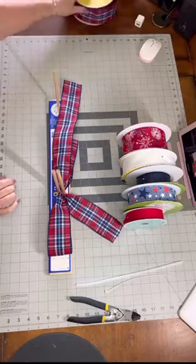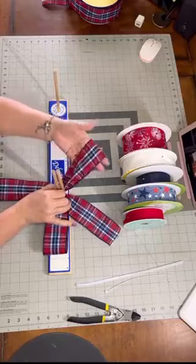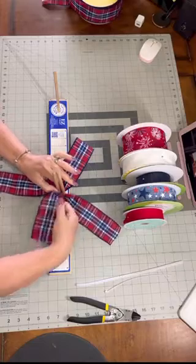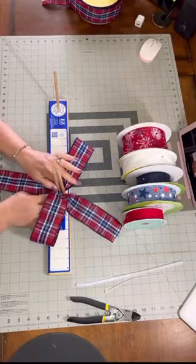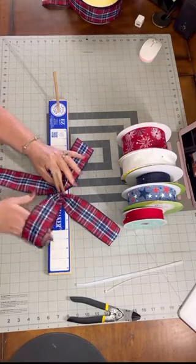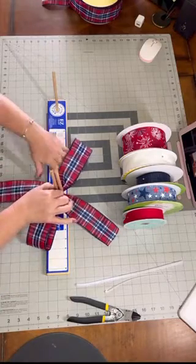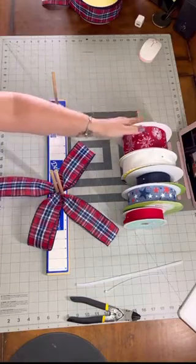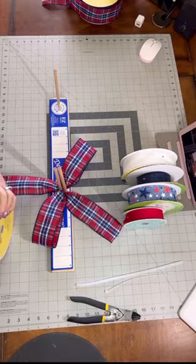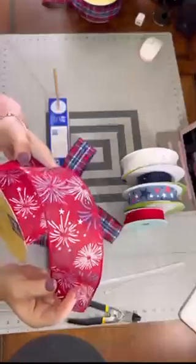I love my self-healing mat — not just because I can cut on it, but because it gives you that extra ruler. Now I just go and make sure I flatten right here at the base, and bring it on over to try to smooth it and not have too much bulk in the center. Now I'm going to use this fun ribbon that, to me, reminds me of a firecracker.